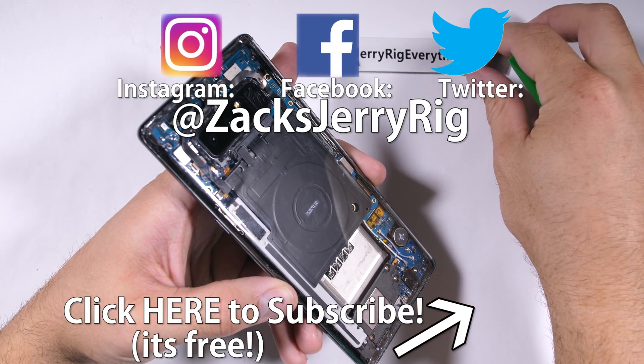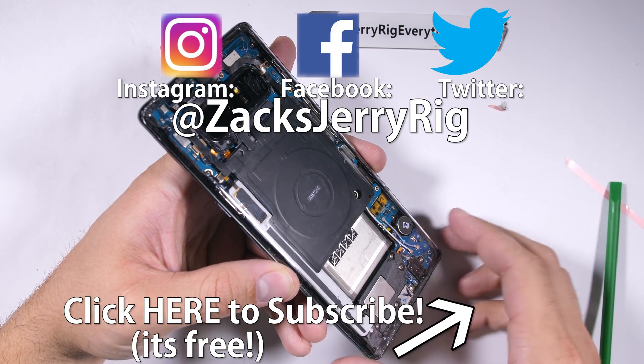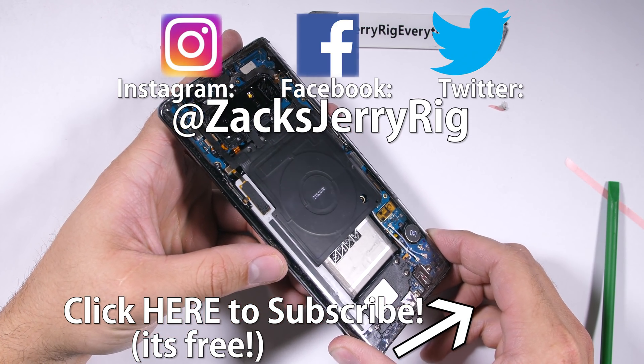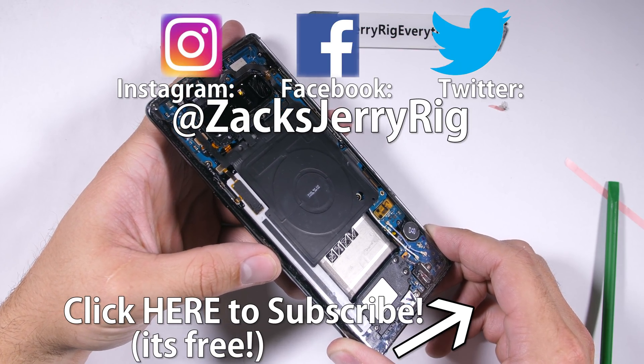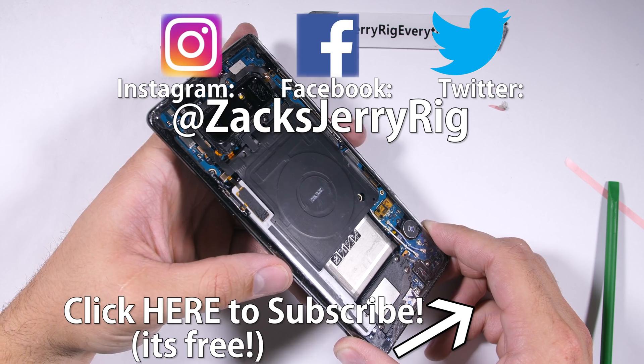So what do you think? Should Samsung give us a clear phone option? Maybe if there are enough comments asking for it below this video Samsung will consider it. Share this video with someone you could see rocking a clear phone like this one. Thanks a ton for watching, and I'll see you around.